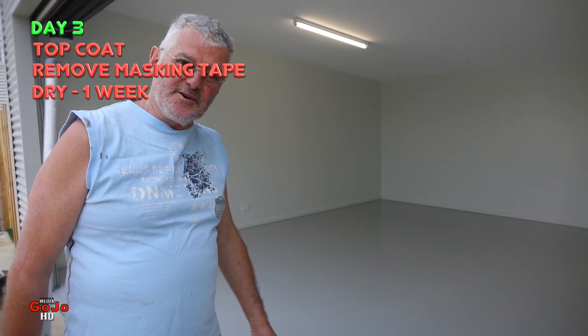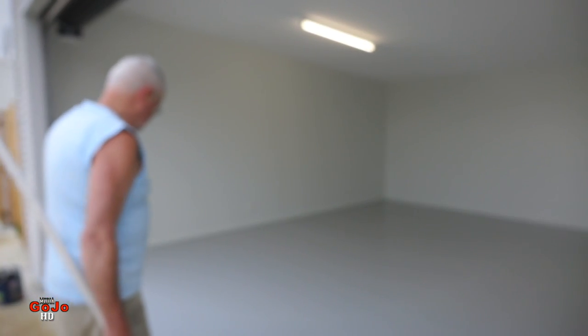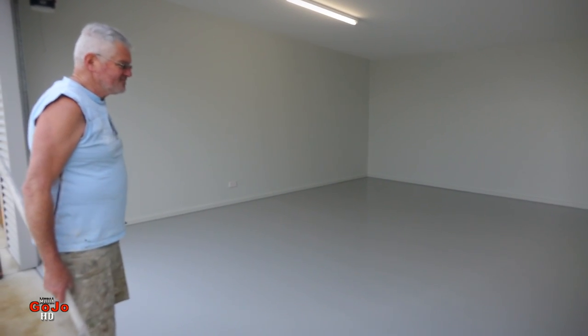All done. I would leave it for up to a week before you start bringing vehicles in on it. And then when that week is up it's going to be a very hard finish and it's going to be well adhered to the concrete because of the process that we've gone through. Okay guys, hope that helps you with your paving paint, whichever variety you're going to use, whichever type is available to you. I'll see you again on the next video. Bye for now.